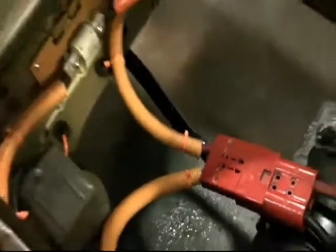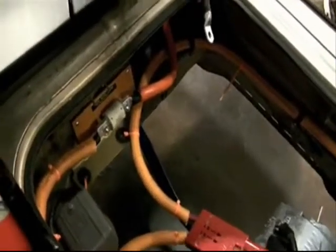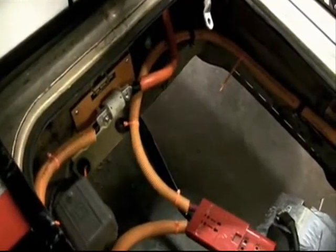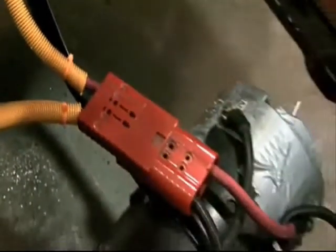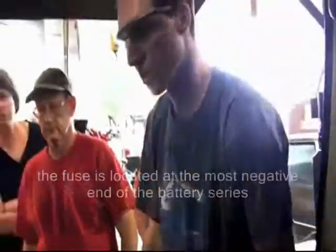The third piece of safety equipment in the trunk is the fuse. If there's too much current for whatever reason — it's set to 500 amps — that fuse will open. That's a one-time failure; once it fails, you're done. But it means there was a problem, and it's there to prevent too much electricity from getting to the controller or the motor and burning those things up. It's located on the most negative piece of the system.